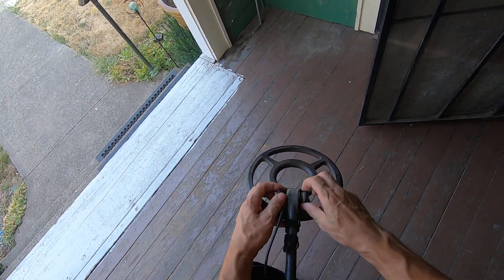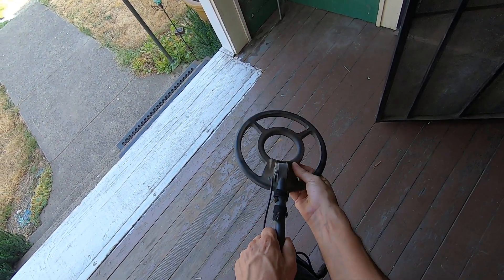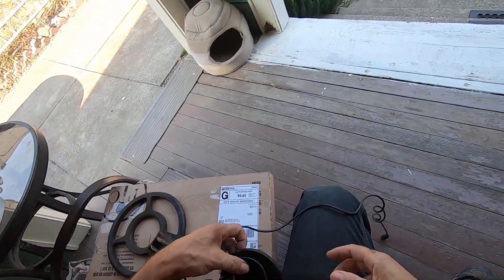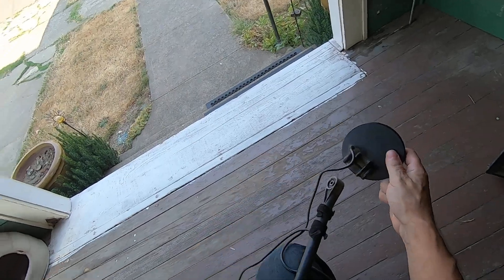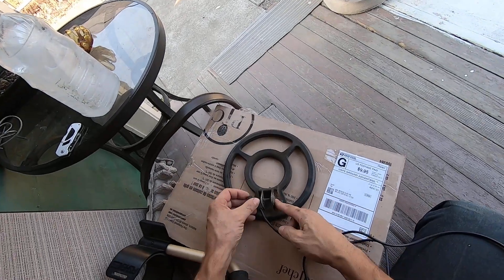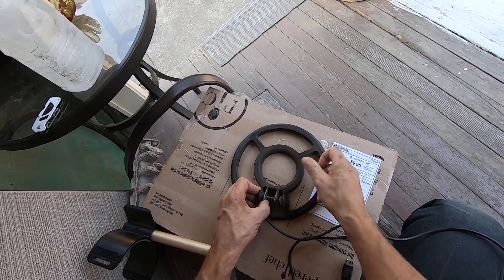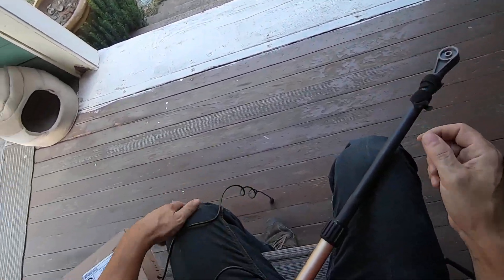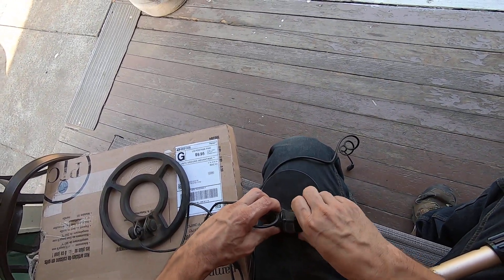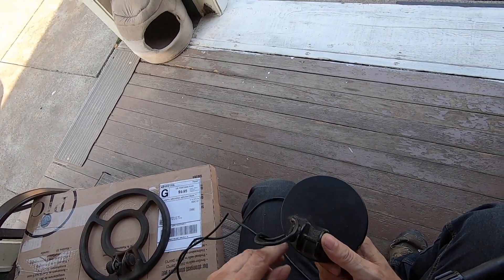I'm really excited about this little coil here, man. I think this can do really good in the playgrounds. Hell yeah, the four-inch! Put this coil screw on here because the other coil already has a screw. Bring it, dude - smack some jewelry out, I think so.